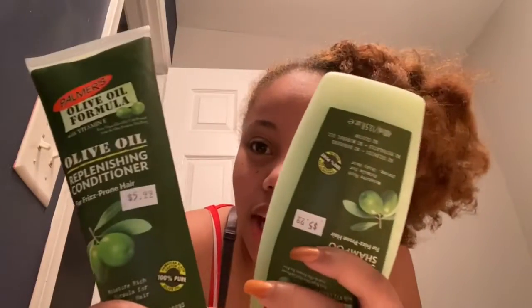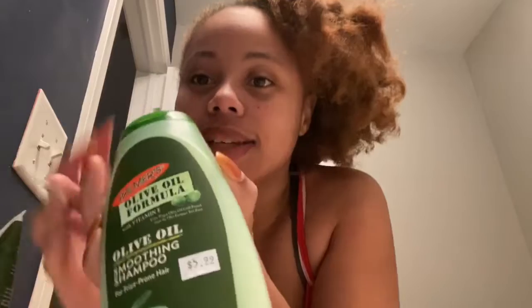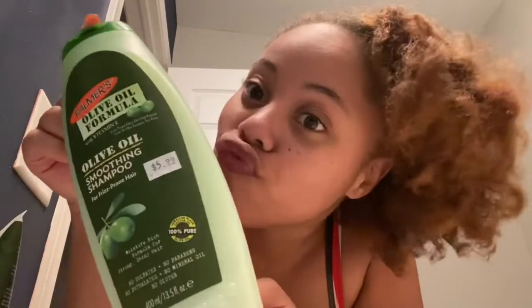I got two products right here, they're both by Palmer's. This right here is a shampoo and it was only $5.99. And then I got the conditioner which was also $5.99.